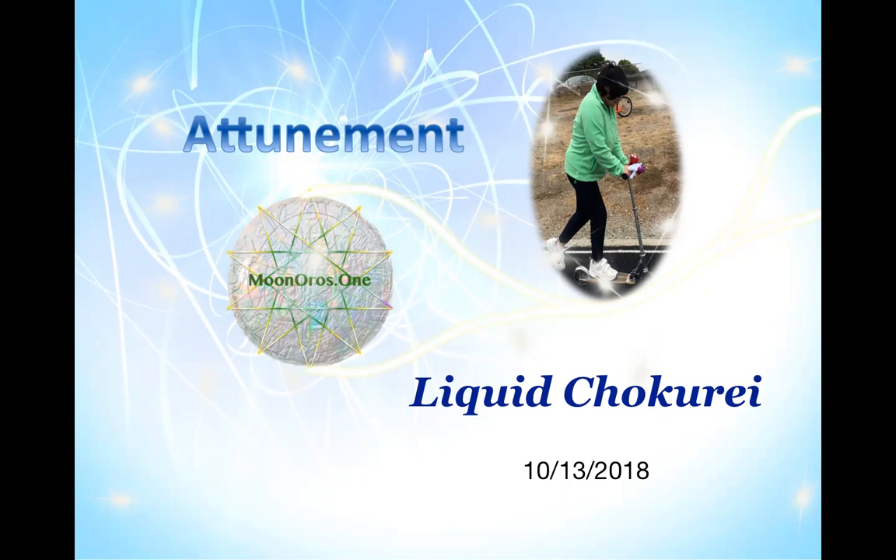Hi, everyone. Thank you for joining us. As promised, this is our attunement to liquid Chokurei. This is in preparation for an upcoming class that we're going to be doing. The attunement here is free and anyone can do the attunement.